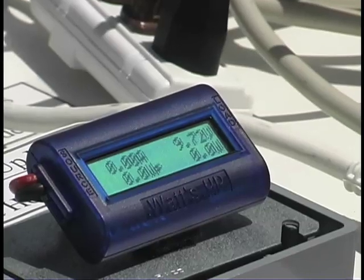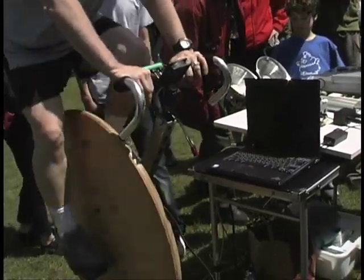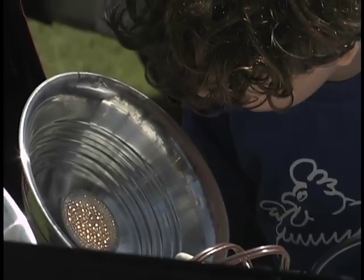You can see it climbing up. The printer's on — 9 watts down. Do you see either of those lights lit? Those are LED lights; they only draw 2.5 watts. So everything's running right now off this pedal generator direct. No batteries.